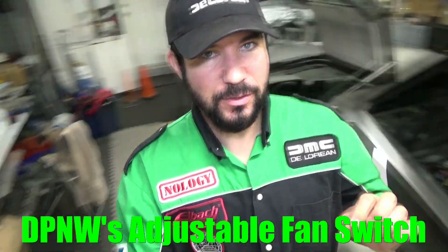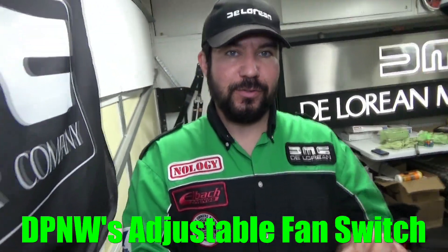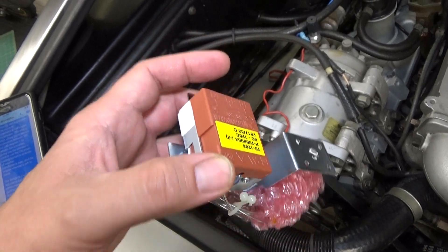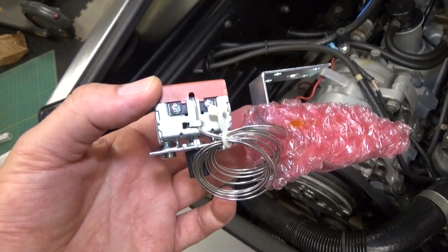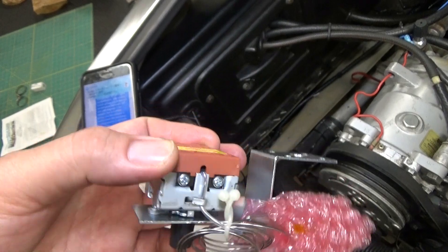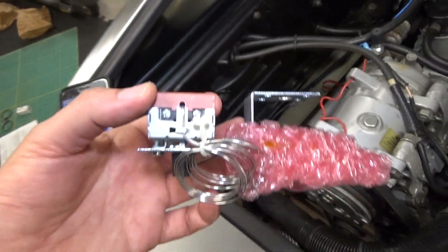Hey everybody, welcome to another episode of DeLorean Tech. Today we're going to show you how to install the DeLorean Parts Northwest adjustable fan switch. The adjustable fan switch replaces the Otterstadt switch in the engine compartment, giving you a much greater degree of control over when your fans kick on. The switch allows you to set any temperature between 180 and 240 degrees for radiator fan activation. It's an analog switch and installation is really easy.